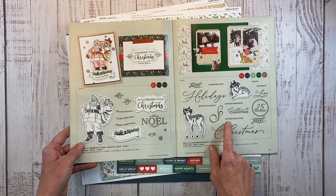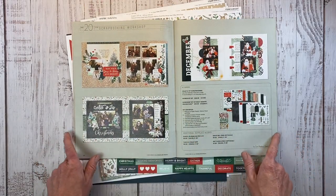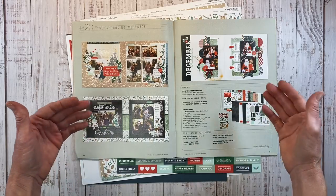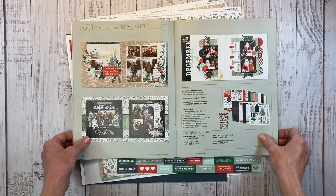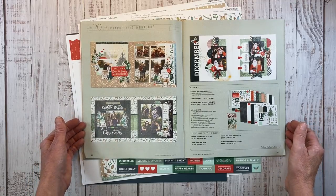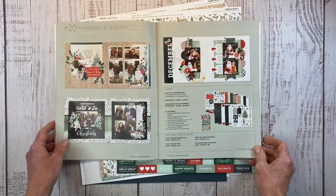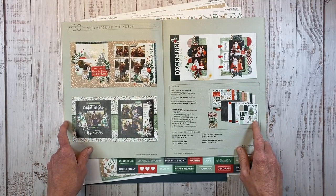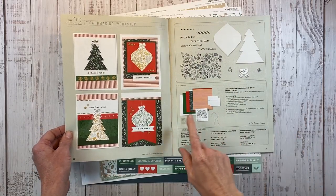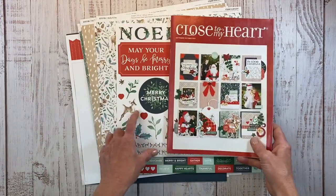The stamp sets are interchangeable — you can use card-making stamps on a layout and vice versa. If you turn the page, you'll see the scrapbooking workshop, which provides pre-designed layouts to put together. It's great for beginners learning tips and design techniques, or for seasoned scrapbookers who want beautiful layouts quickly. You get three separate double-page 12x12 layouts, and with the workshop option there are exclusive die cuts you can't get any other way. There's also a Holly and Ivy card-making workshop if you love making Christmas cards.